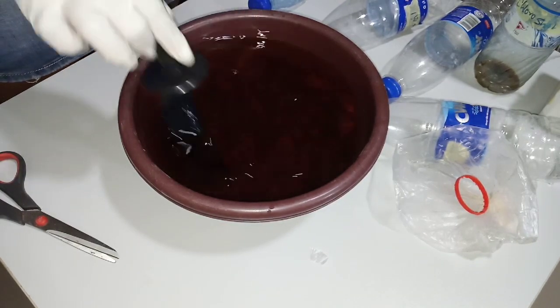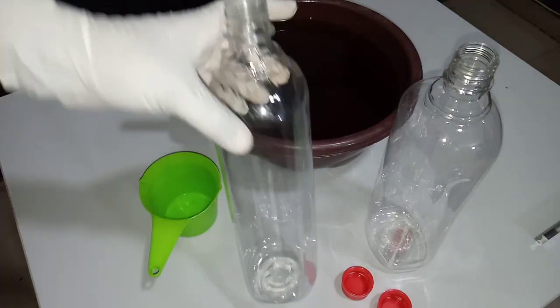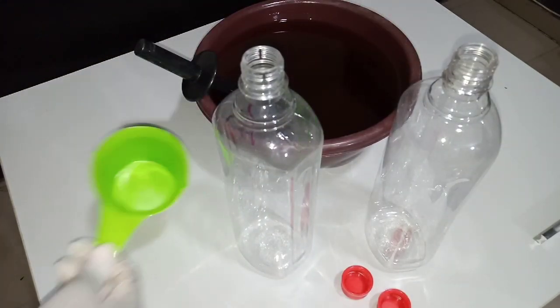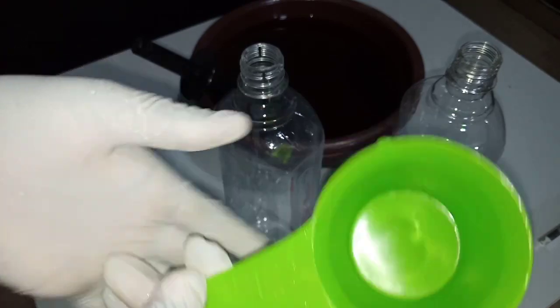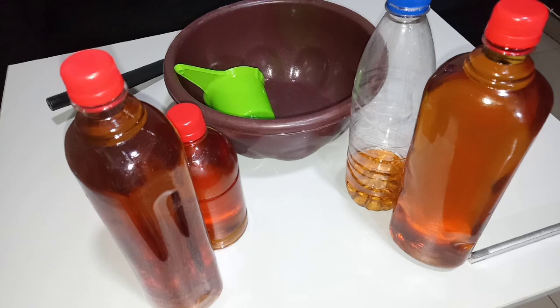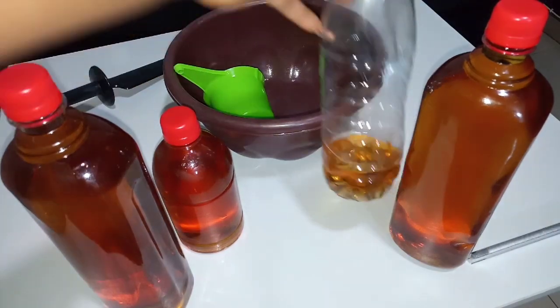And this is it guys — you've just made your own disinfectant at home. So this is about 2.5 liters. This is the container that we're transferring the disinfectant into — my homemade disinfectant. I don't have a funnel guys so I'm just using this scarf. So guys, we have more than 2.5 liters — this is one liter and this is 500 ml and we have this extra.